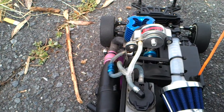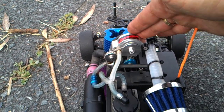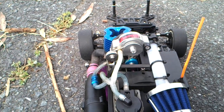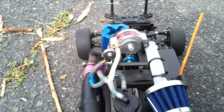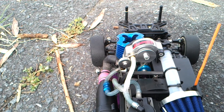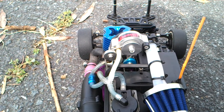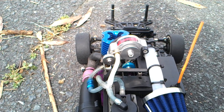Now the supercharger has been installed onto the nitro engine. I'm running a CXP18, made by Japan I believe. With modifications to this engine, maximum RPM is 32,000 RPM — that's how many times it can turn. Today we're going to demonstrate what the supercharger can do. The supercharger is designed to force maximum limits on an engine.